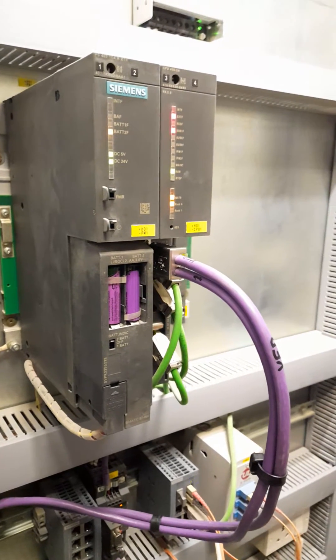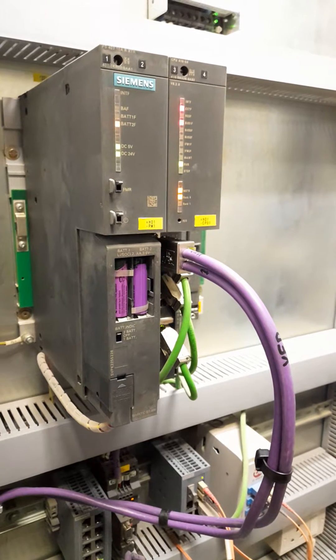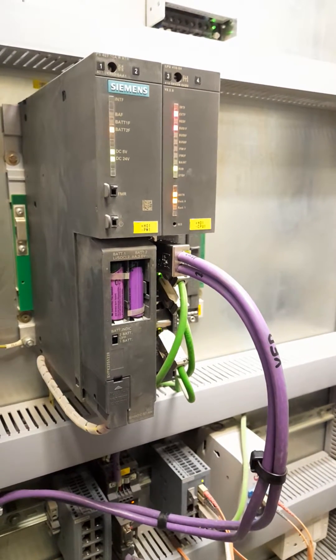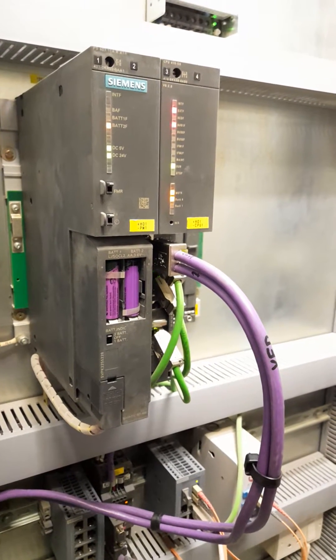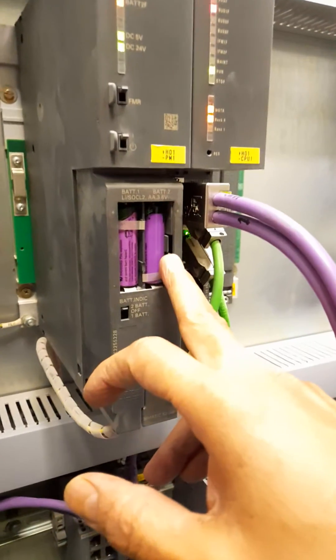Our S7400 TLC battery 2 fault LED is indicating, so we will change our battery 2. This is our battery 1, and this is battery 2.